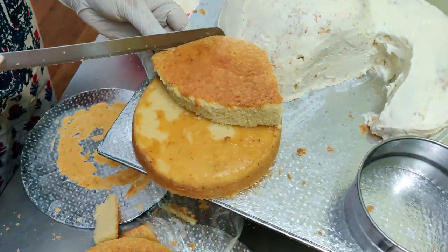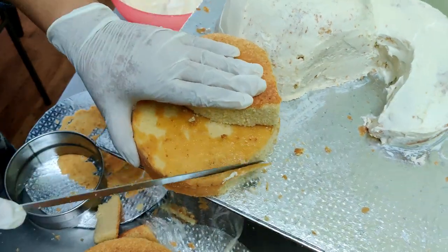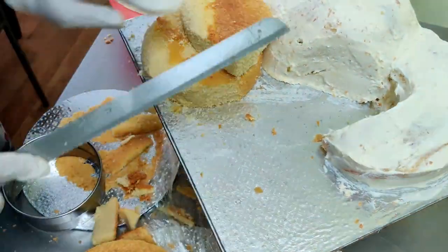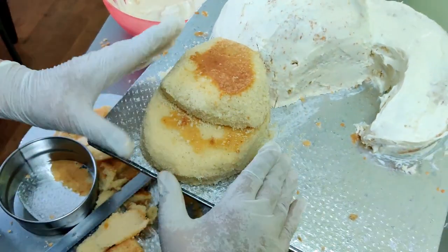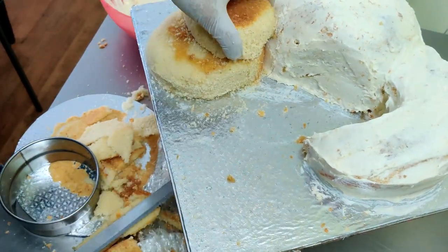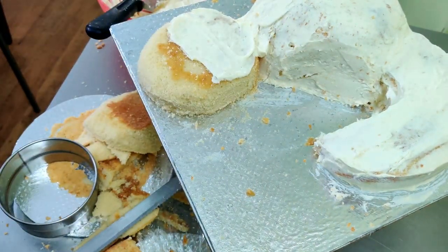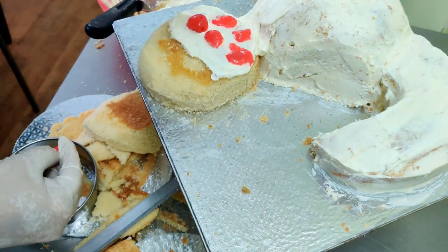Now I'm using two 6-inch cakes and carving out the head, again making it slightly oval and rounded at the front. Carving out a slope, making sure it's nice, smooth, and rounded with no sharp corners. Once happy with the shape, frost and fill it with the same white chocolate ganache — you can use any frosting you wish, but this is a white forest flavor.